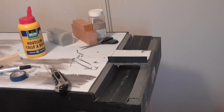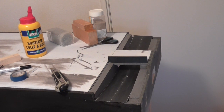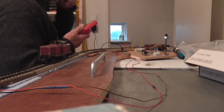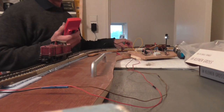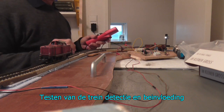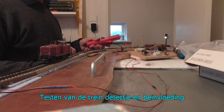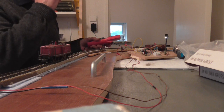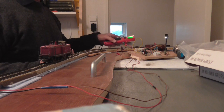I'll just complete this and then this module can be stored for a while. Another part of the modular layout build is the requirement to add a block detection and stopping mechanism inside the module itself, and they've come up with a technique for this.